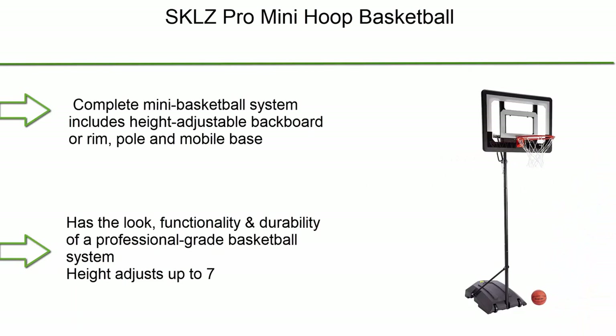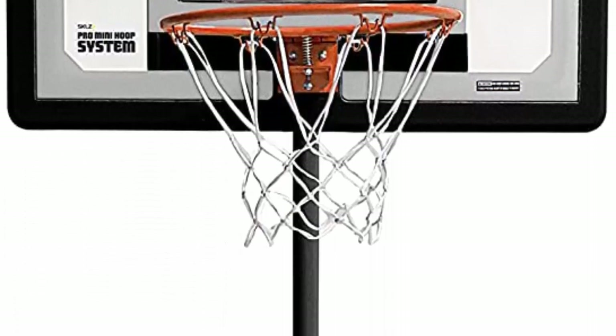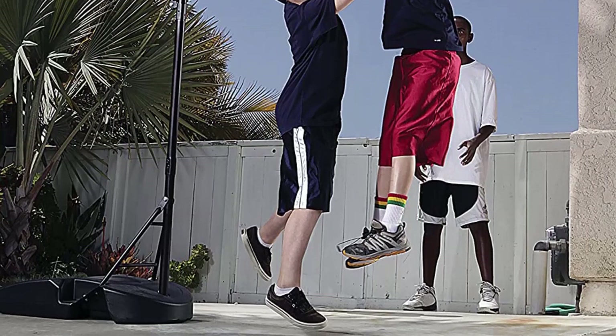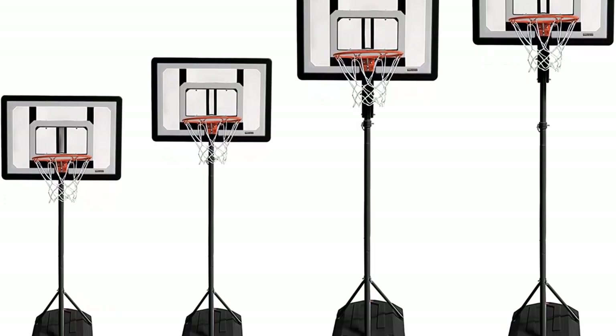Number 4: SKL's V Pro Mini Hoop Basketball — a complete mini basketball system. Includes a height-adjustable backboard, rim, pole, and mobile base, with the look, functionality, and durability of a professional-grade system. Height adjusts up to 7 feet for court-side play and down to 3 feet for junior or poolside play. Features a 33 x 23-inch clear polycarbonate shatterproof backboard with spring-action breakaway 14.5-inch rim. The weighted mobile base (31.6 x 20 x 6.3 inches) fills with sand and has built-in wheels for easy portability.